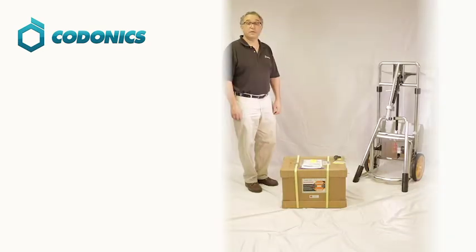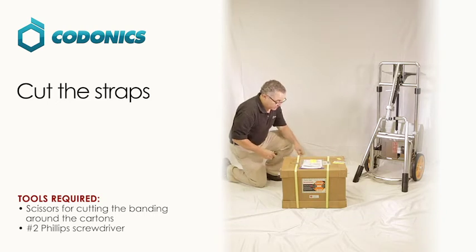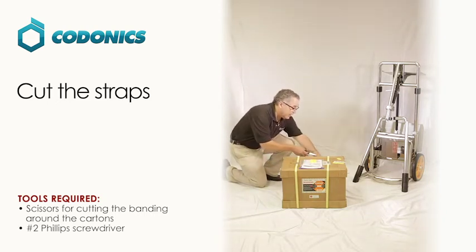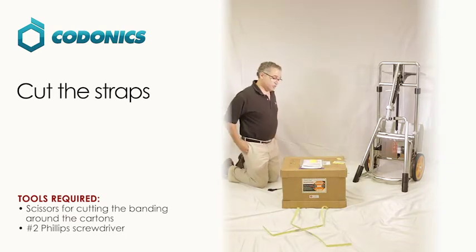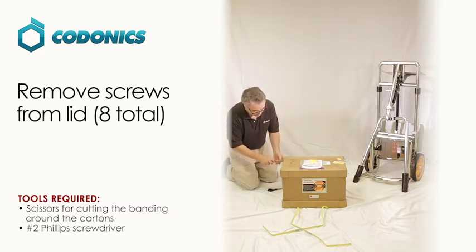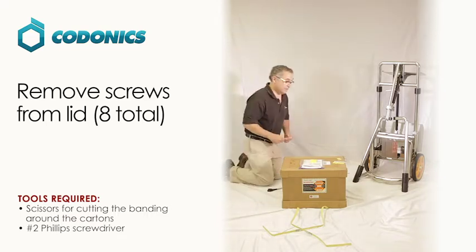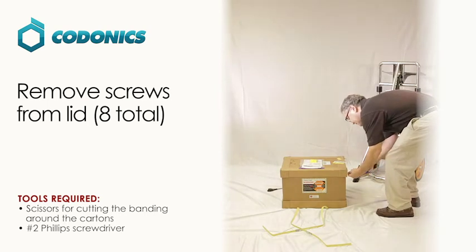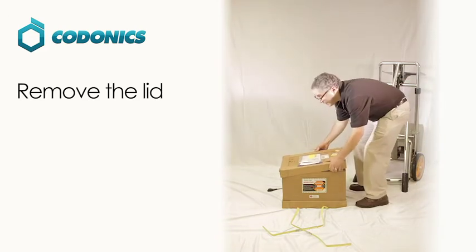The next part of the Codontics digital portable x-ray bundle is the x-ray device itself. You need to open up the box, get a pair of scissors, and cut the banding on the back. Then take a screwdriver and unscrew the screws on the side. Take the top of the box off.